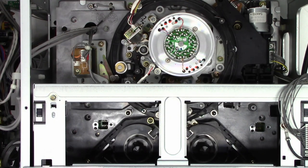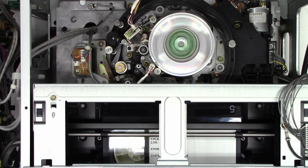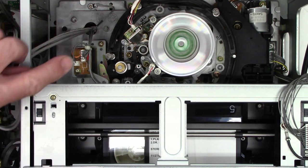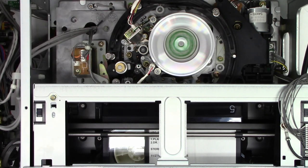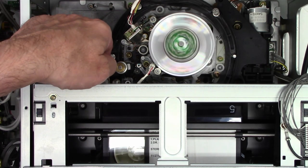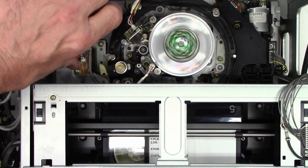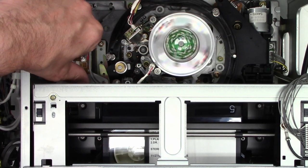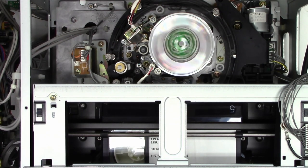We'll try it again. So no errors at this point. I want to see if I can see the capstan shaft rotate when I press play — and I do. But I don't see the solenoid pulling in the pinch roller. On these units, there's a solenoid that actually engages the pinch roller. Let's take the tape out one more time.